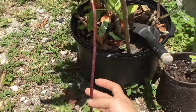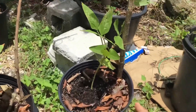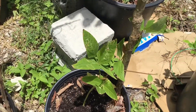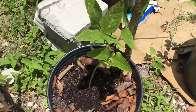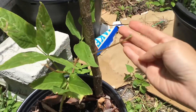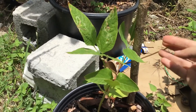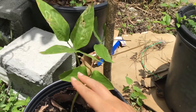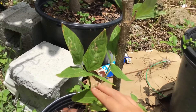I already picked off two off of this plant right here, which is not doing too well. I don't know what happened. I had gotten two beans from this one — one off of this branch and one off of this one. Usually two flowers will appear, but only one off of each branch set fruit and gave me a bean.